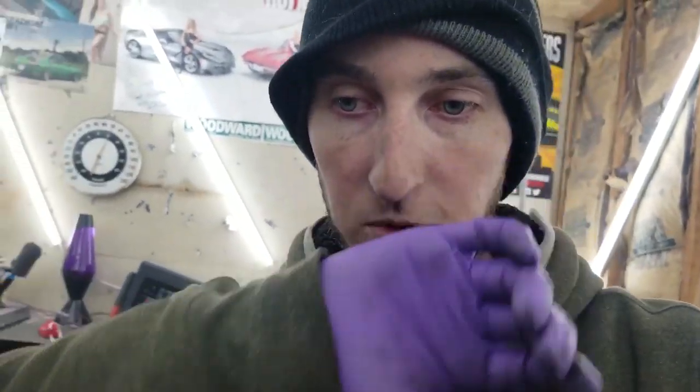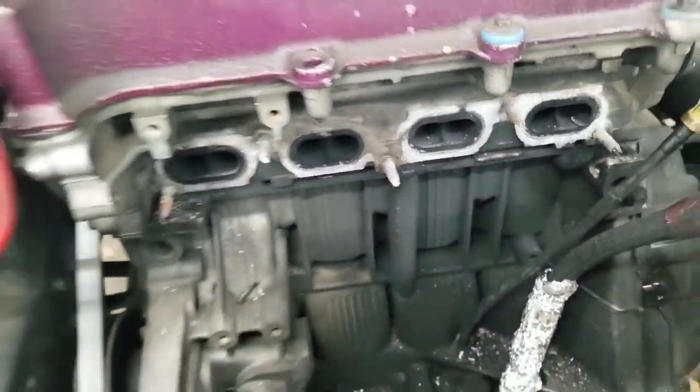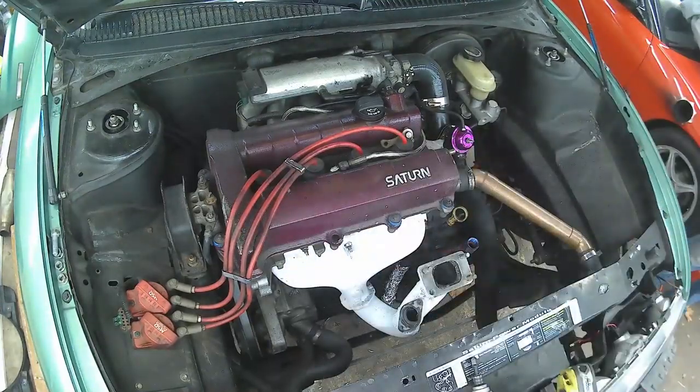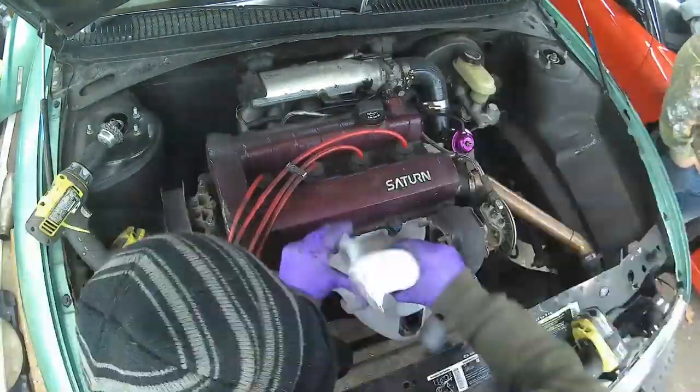Got the downpipe all welded up and into fresh white paint. The reason the downpipe cracked is that's where I ground down some of the weld, so I'm going to be leaving that weld alone from now on. Now I have to get all the exhaust cement off these ports and get them cleaned up so I can get them resealed and make sure I don't have any more leaks - and I'll have all four pounds of boost back.